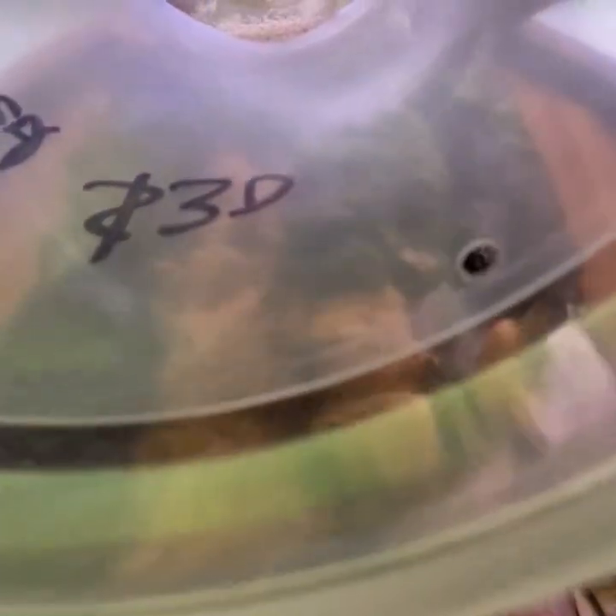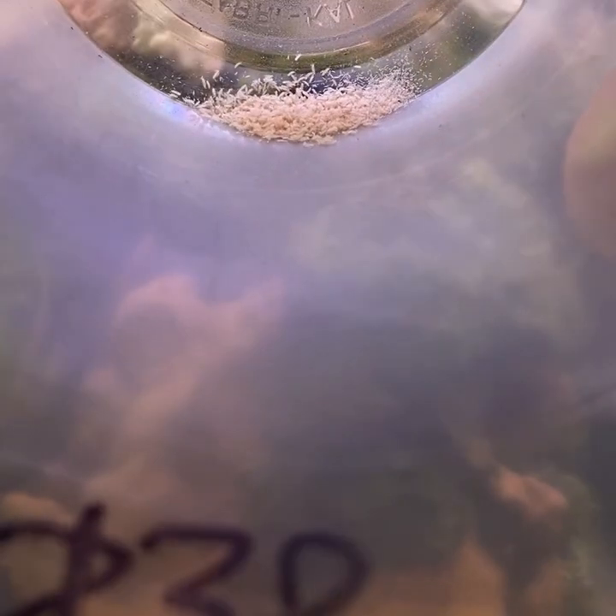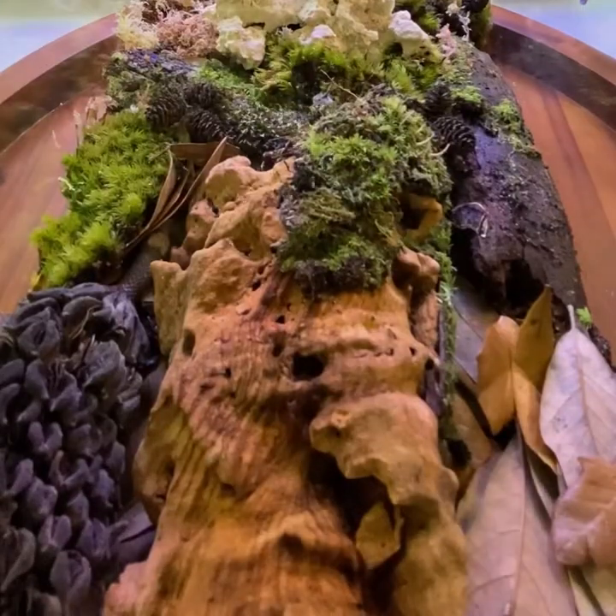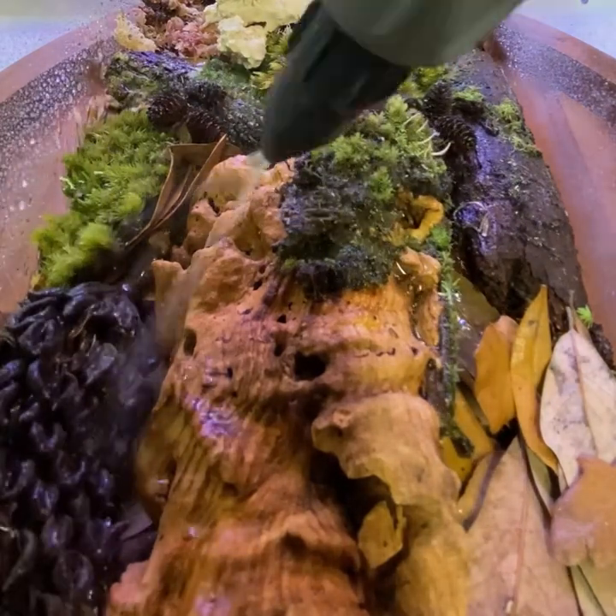Add in some temperate springtails to help keep the setup free of mold, mildew and fungus. Then finally giving it a good hose down, concentrating on the wet side, and this habitat is ready for an array of different isopod species.